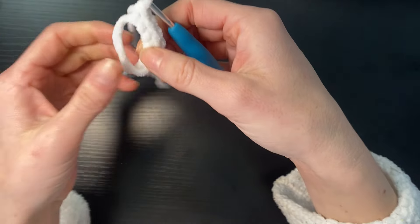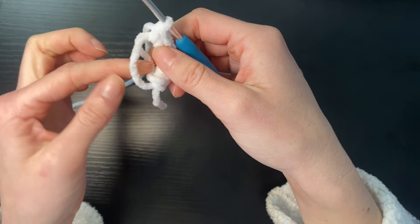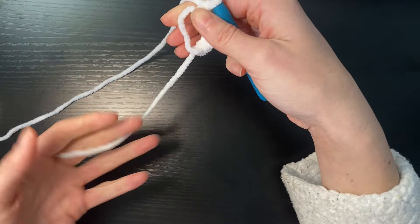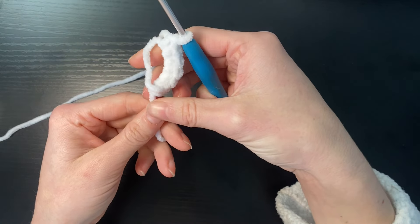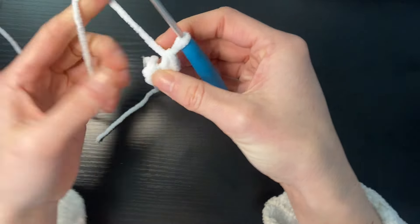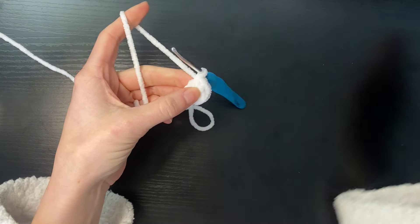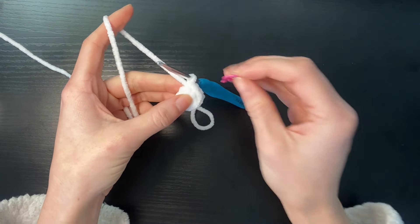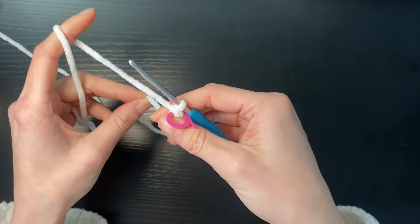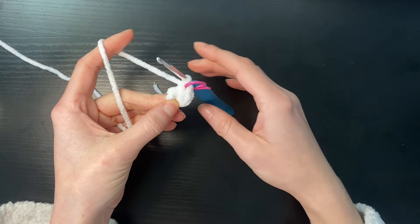Once you've done your six single crochets, we're then going to pull this loop closest to us and that's going to drag this tail out. We're then going to pull this tail and that's going to close our magic ring. So we've now got our magic ring and it's tightly closed. We're going to take our stitch marker and place it in the loops closest to the crochet hook so that we know in round two we're going to keep going until we get back to the start.